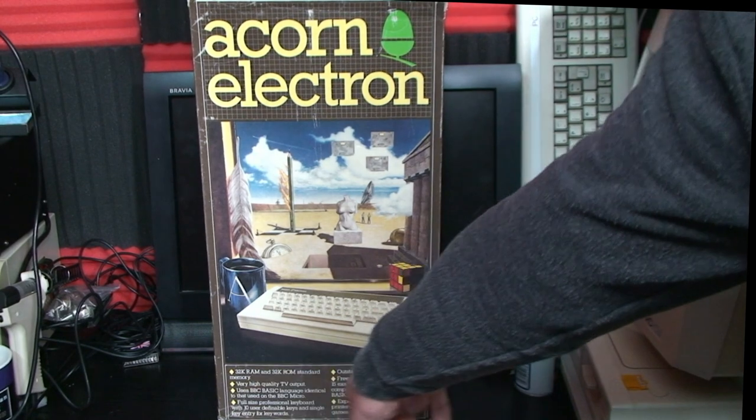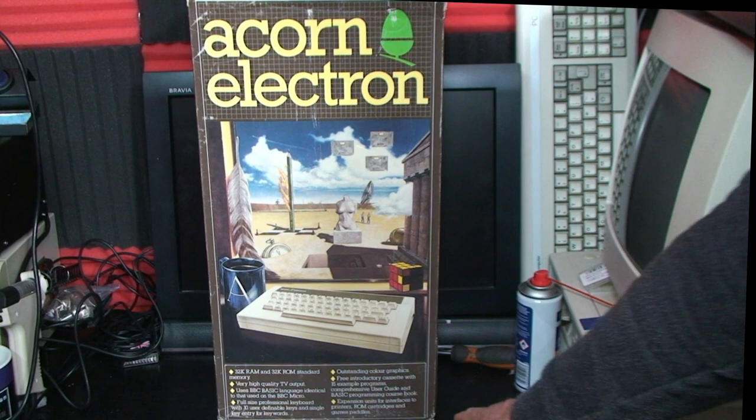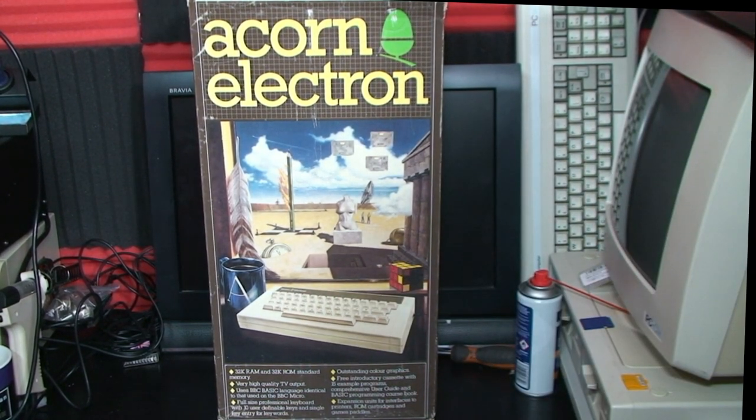We'll move on from the analysis of the marketing brains of the 1980s. Looking at the bottom of the box, we have a list of things it's very good at: 32k of RAM, 32k of ROM, high quality TV output - not really, but the RGB output was very good. It uses BBC BASIC, identical to that used on the BBC Micro - kind of, sort of, with a few omissions. It has a full-size professional keyboard, and it does - the keyboard is one of the nicer keyboards on any micro. Outstanding colour graphics - kind of. Free introductory cassettes with example programs, a guide to BASIC and a programming course book. You could also get expansion units such as the interface one which bolted on the back. So yeah, not too bad.